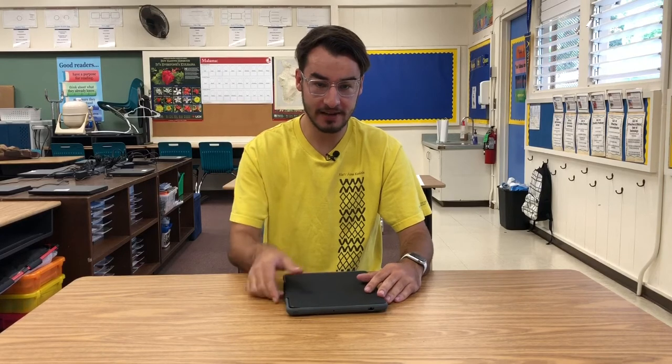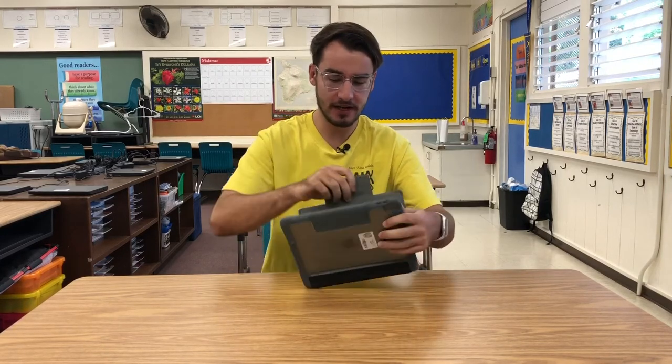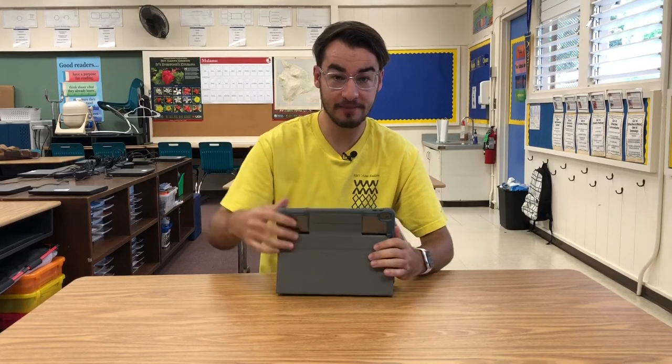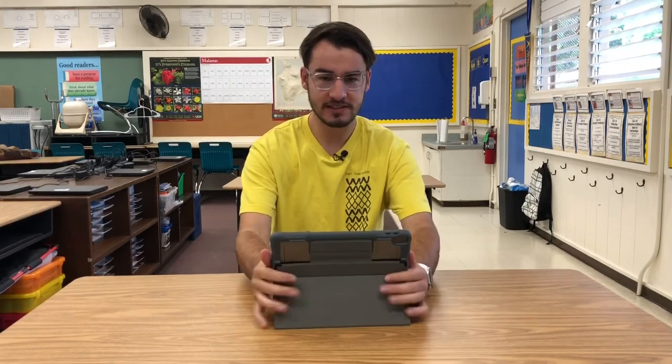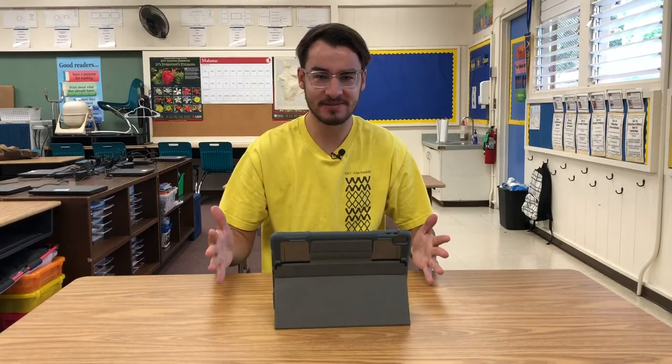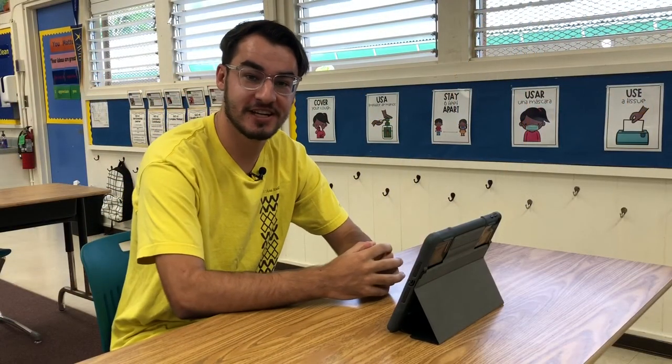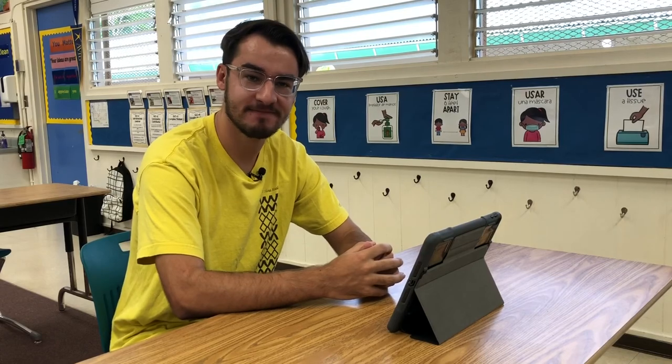Here's one more cool thing you can do with your iPad. If you take your case, open it up, and then stick this part of the case right on the back like a magnet, fold it down — your iPad stands up. That's pretty awesome! And that's the basics of getting started with your iPad. See you later!